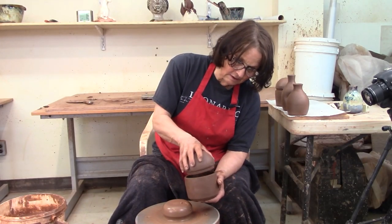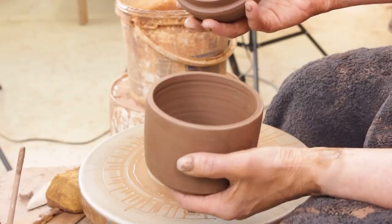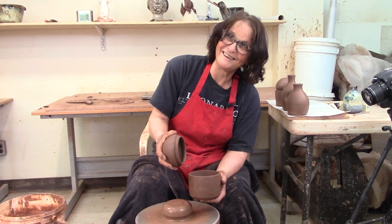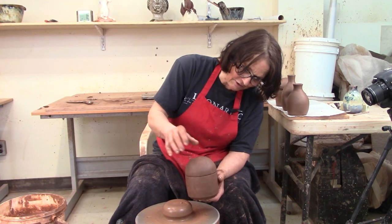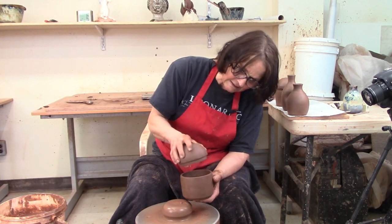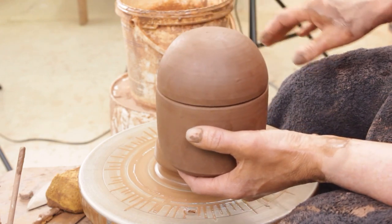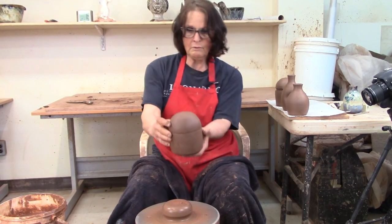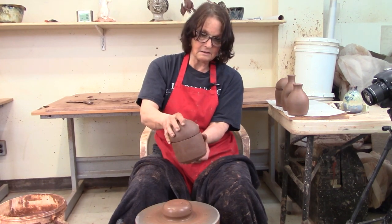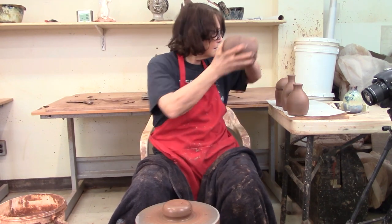Today we're going to make one of these - we'll call it a lidded pot, or lidded container. It's thrown in one piece, so we're going to get it to this stage today. Then I'm going to go away for a few days and we'll finish it off. We can decide if it needs a handle when we come back. Before we finish it, let's make it.